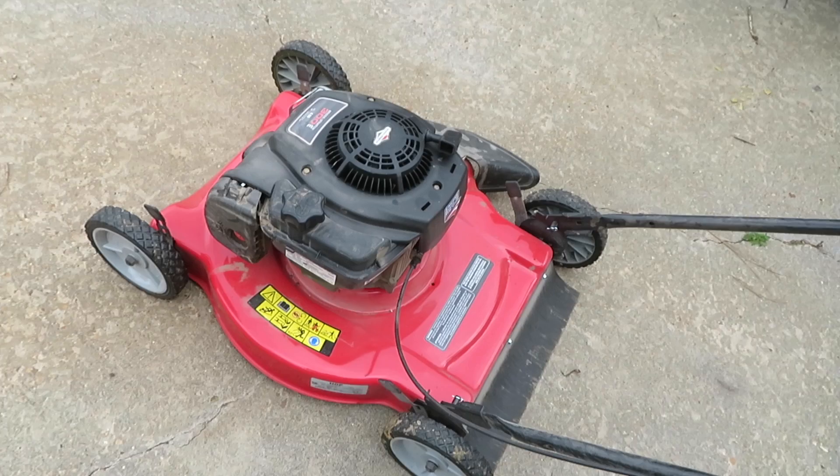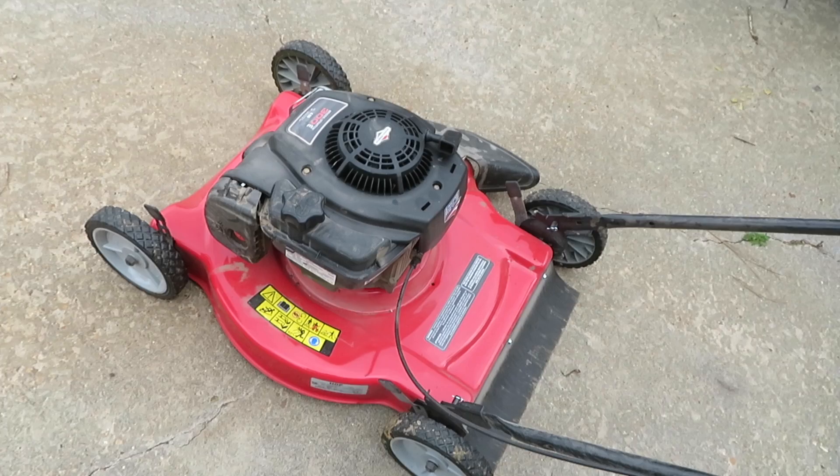Overall, not a bad lawnmower. The engine's made in the USA, so you can't complain about that. This is pretty much going to get the job done for a nice smaller-size yard. Enough of me talking about it — let's go ahead and see how it works.